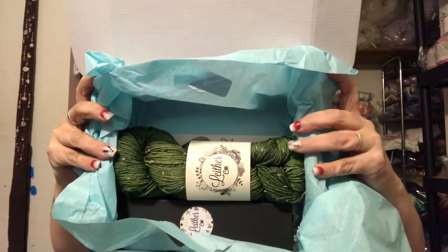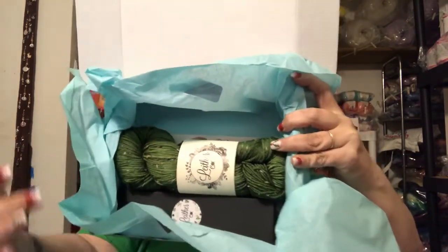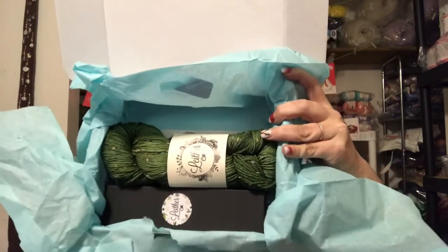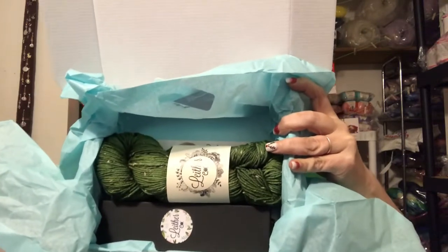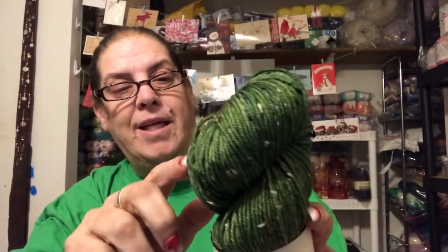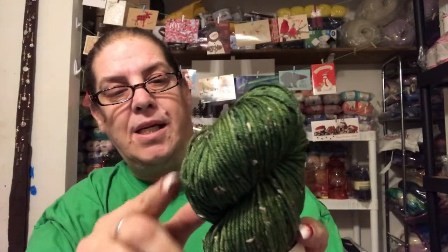Can you guys see it? How's it looking? Is it looking good? All righty, let me see. Here we go. I don't like the color, but I do like the little flecky things on it. And I do know who I can make something for with this.